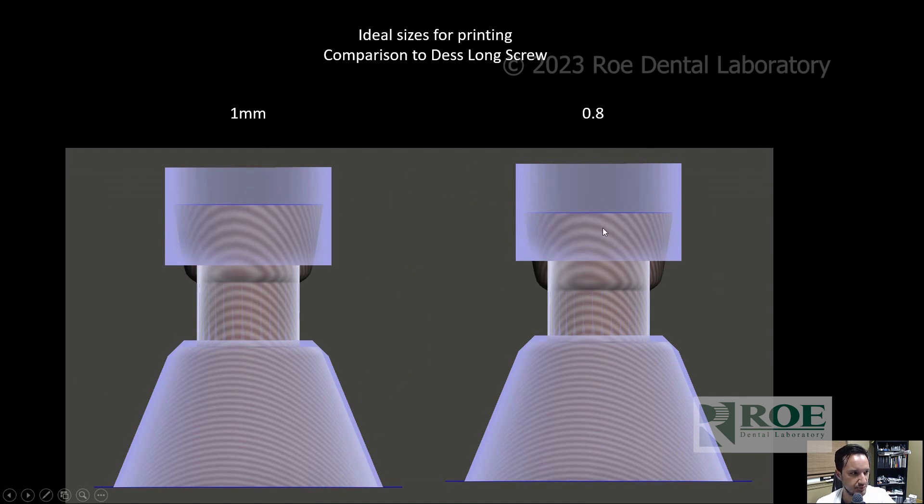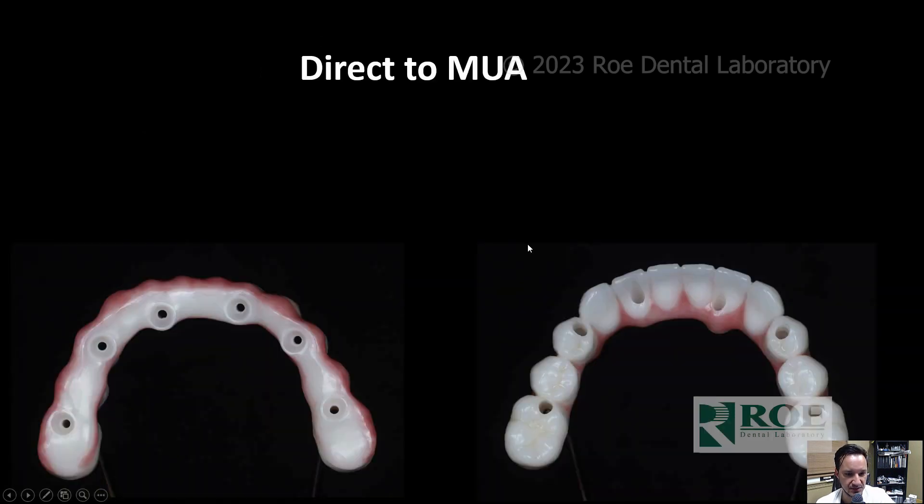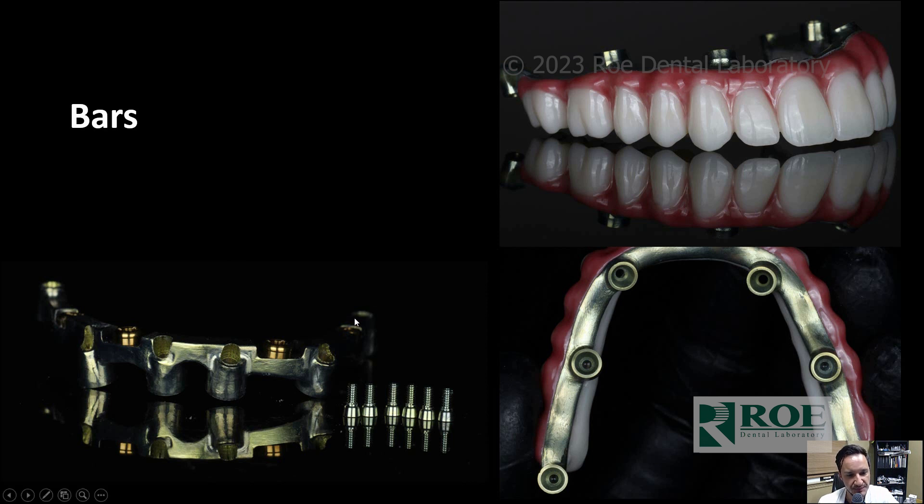This becomes very important for FP1 cases and small mouths where you don't want large holes and you need angulated screw channels. You can also mill bars with angulated screw channels. It's engineering simplicity — you want one screw for all your cases, whether direct to multi-unit abutment, tie bases, or full upper arch custom titanium bars. You don't want to be managing multiple screw sizes and drivers.